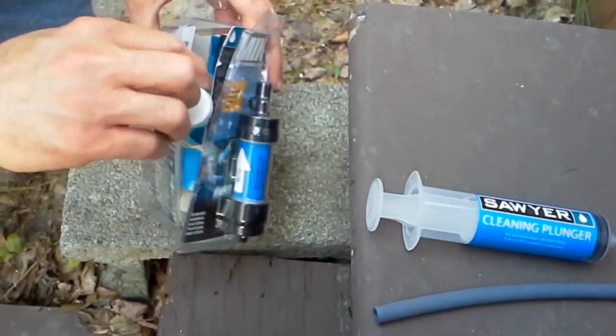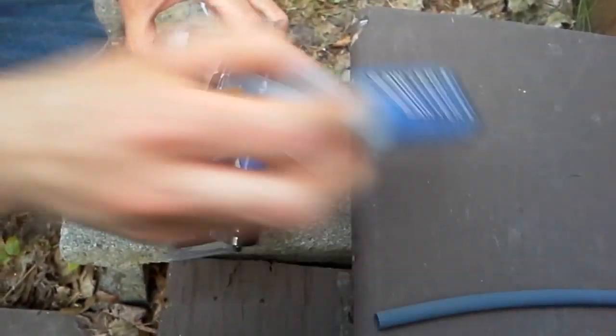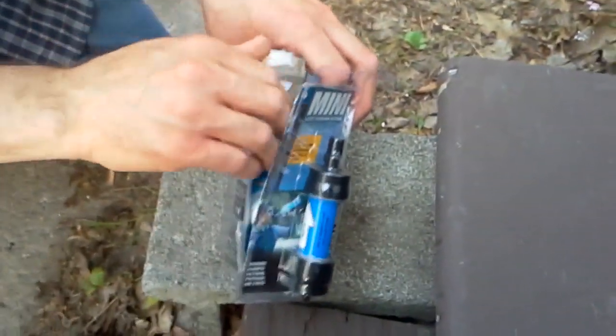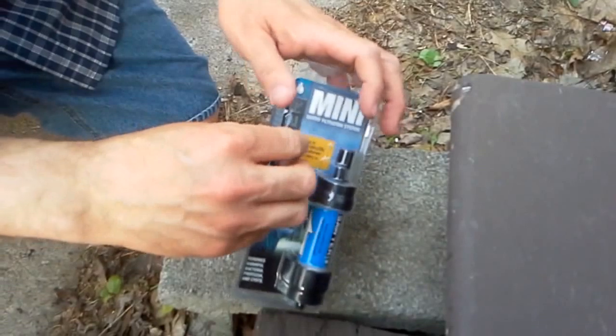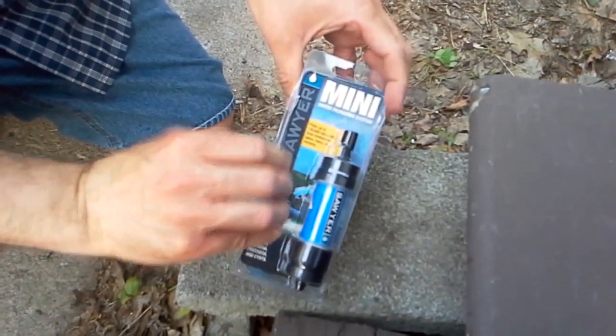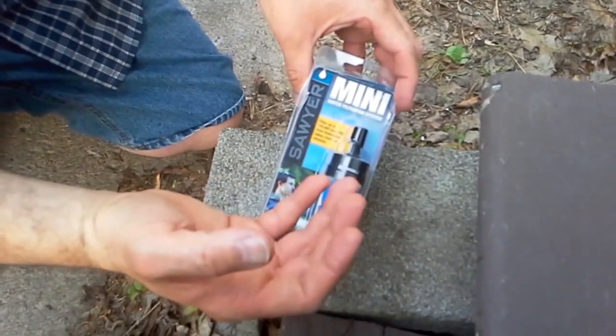This is a pretty darn good deal. I got this at Walmart for $19.99, and you can get the same deal on a LifeStraw or pretty much anything like that. But you're going to need some sort of water filtration — some way to get fresh water in an SHTF situation.